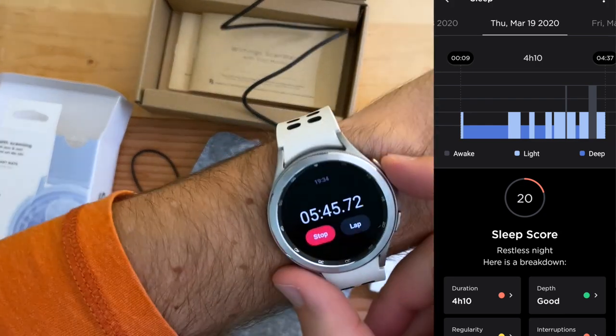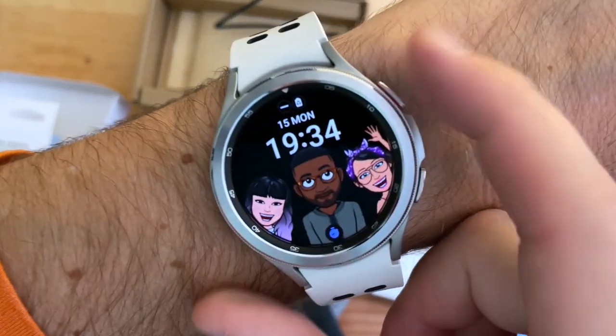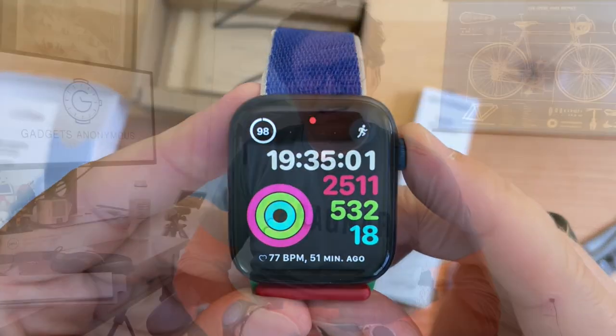I'm going to compare the data to this one — the Galaxy Watch 4 Classic — and also this one right here, the Apple Watch 6. It's been over an hour and I want to try it on, navigate it, and test it. Let's see what's going on with the watch.